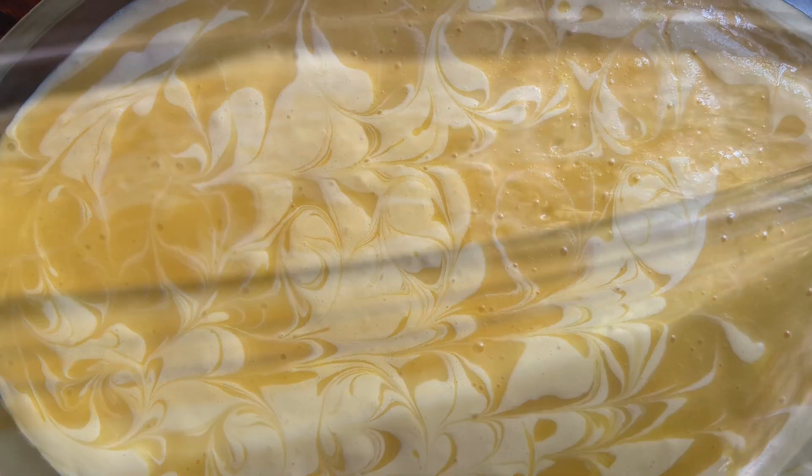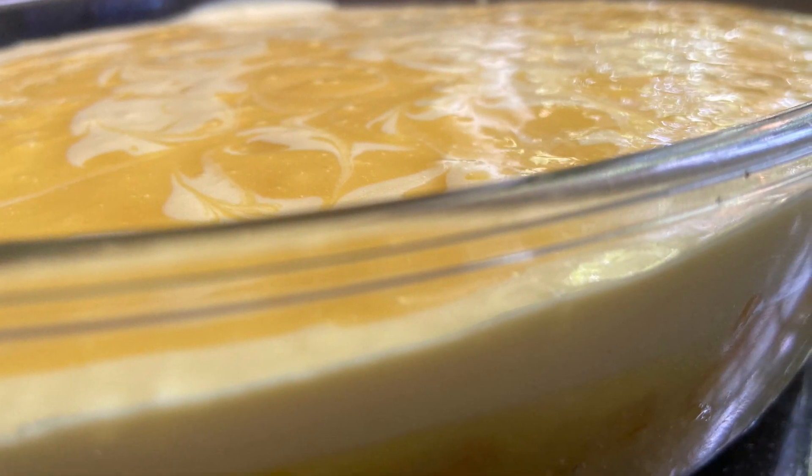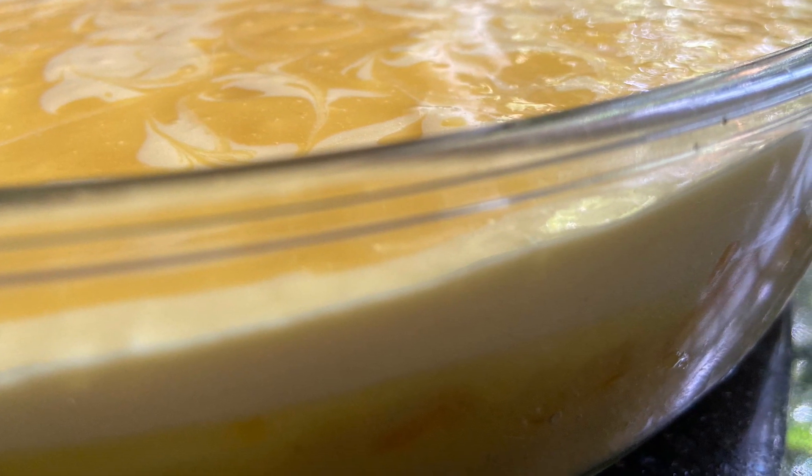Now we have a recipe — a mango dessert recipe. It's very simple and delicious. It's a very tasty item.